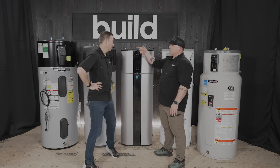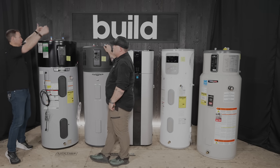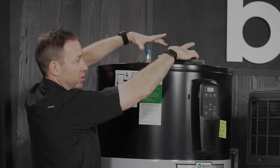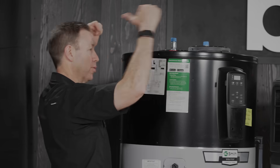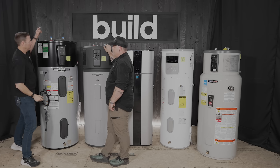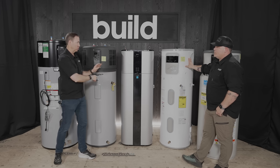It's not limited to that space because you can duct these. The AO Smith is probably the most intuitive to understand for ducting — on the top of that unit you've got one port labeled intake and one labeled exhaust. You can tell right away that you can fit a duct on that. So if it had to go in a closet, you could duct out of the closet and bring air from an adjacent room, or bring garage air in, extract the heat, and exhaust the cold air out.